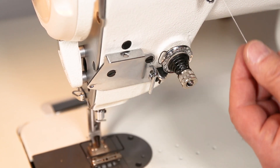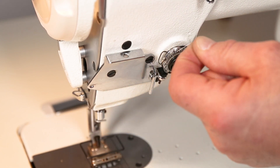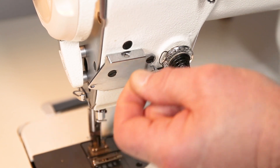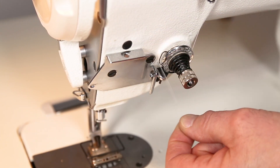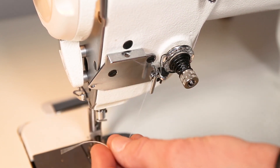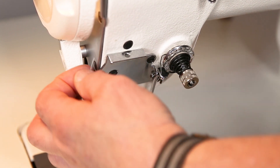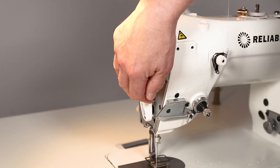When threading the rotary take-up, you have to wrap the thread around twice — come around once, twice, over the top of the take-up spring, underneath the thread support, then through the thread guide and into the rotary take-up.